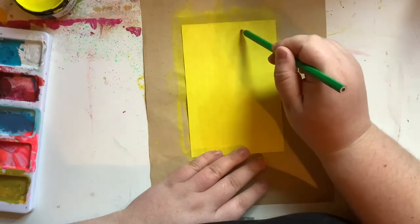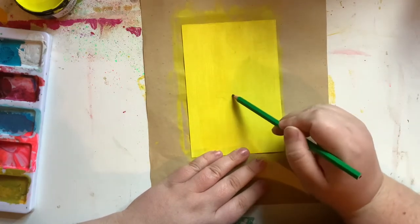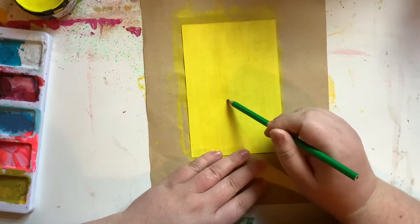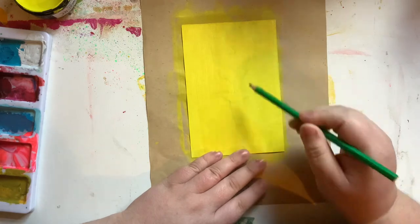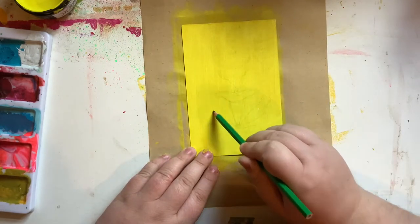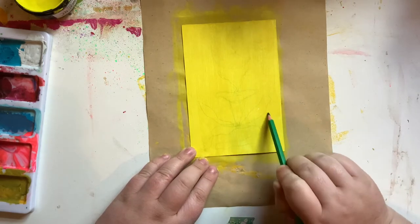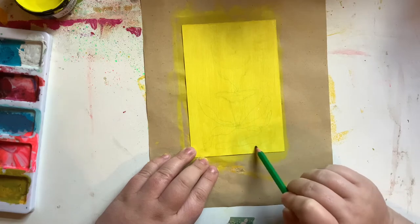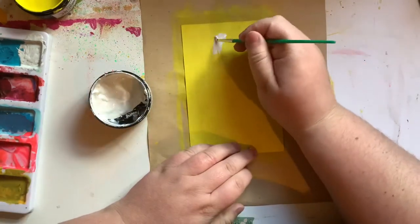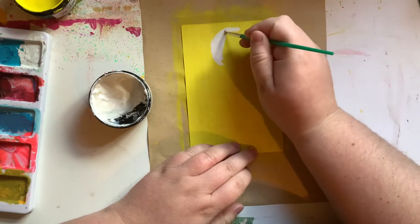Now I have my green coloured pencil — I just grabbed any colour I had nearby — and I am sketching in the little flower I wanted to draw, just to have something to paint from. I definitely am somebody who can't just paint from nothing. I need to have something there, so I did a really basic little sketch so I could follow along with that.